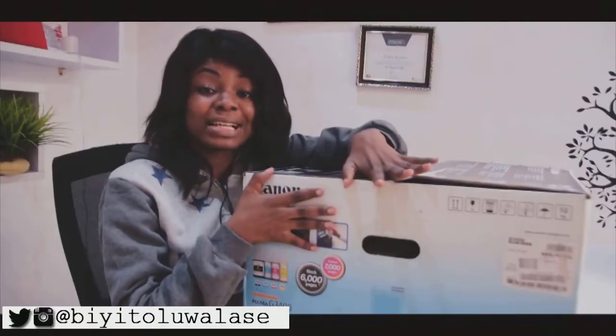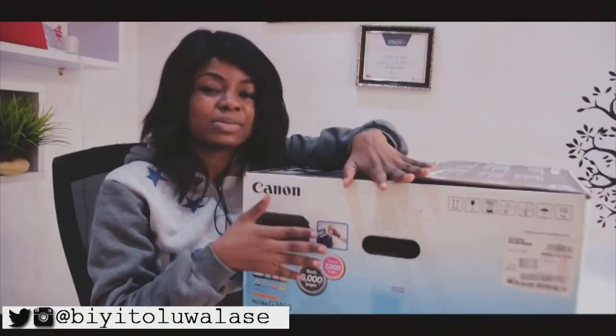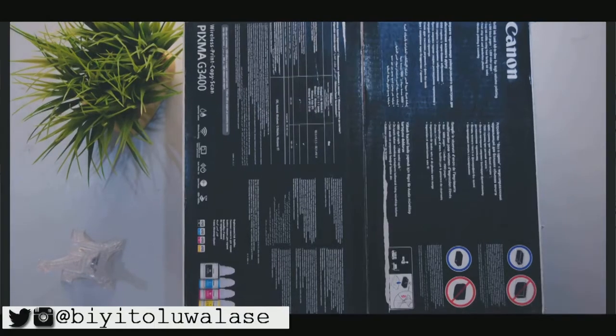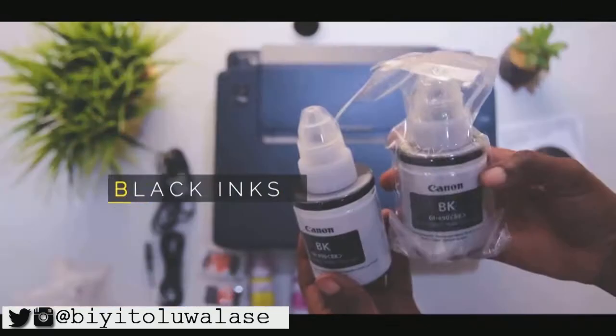So Canon launched three printers last year, one of which is the Canon PIXMA G3400. Canon was gracious enough to send one to review, and upon opening the box you should see about eight accessories.